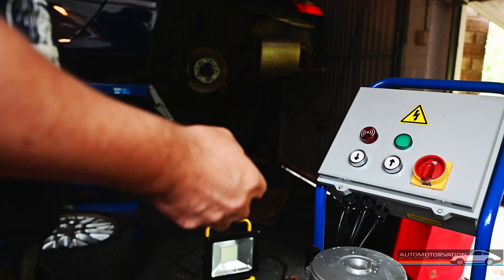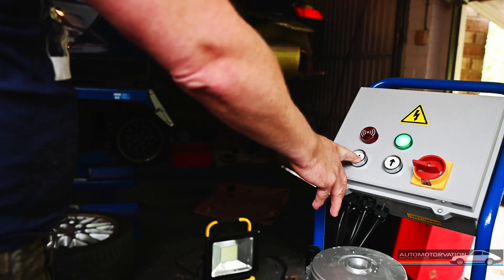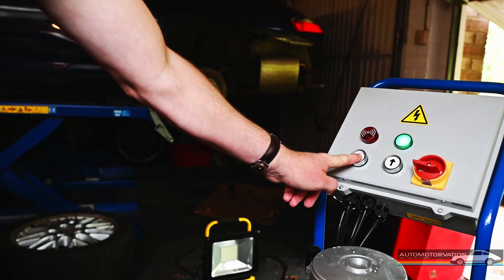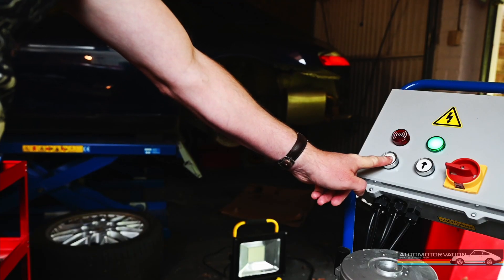For me it's a good thing that it doesn't go higher. The other reason I chose this sort of lift is that post lifts would be awkward to move around the garage, and they would probably allow the lift to go too high and hit the ceiling, which is obviously a bad thing. So those are the really good things about this lift over other lift types.